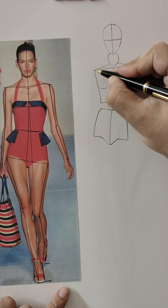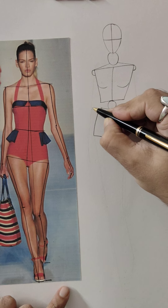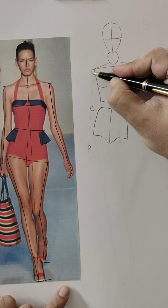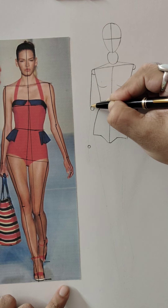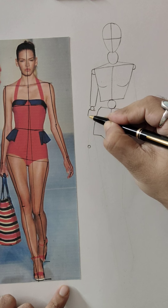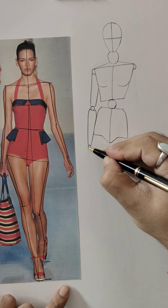Now draw a half ball for the shoulder, a full ball for the elbow, and a full ball for the wrist. Draw a cylindrical shape for the upper arm and a conical shape for the lower arm. And for the palm —